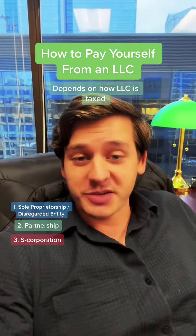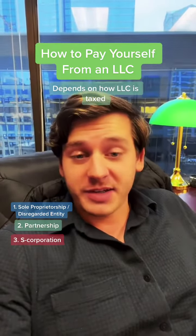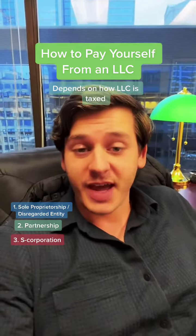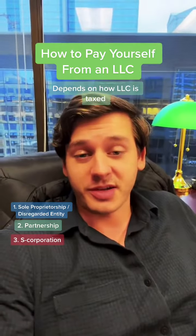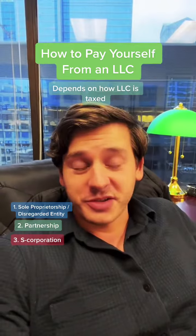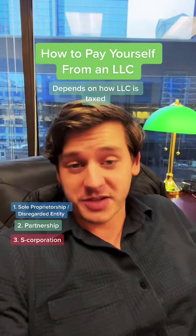With an S corporation tax election, you pay yourself a reasonable salary, which is subject to self-employment taxes. Anything your business makes in excess of that reasonable salary is issued as a distribution, which is not subject to self-employment taxes. An S corporation election is usually not worth doing unless your business is making a decent amount of money — generally accountants say around $80,000 per year.